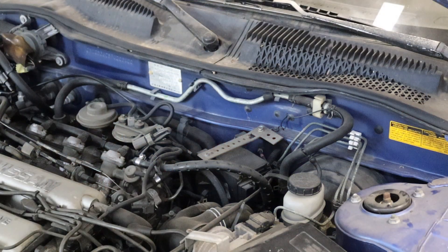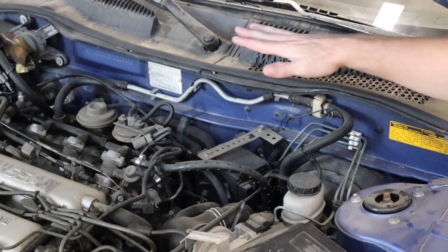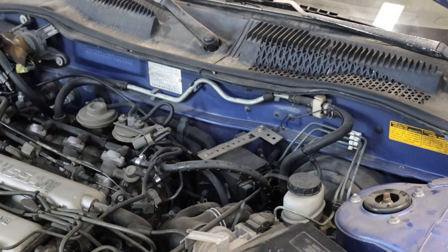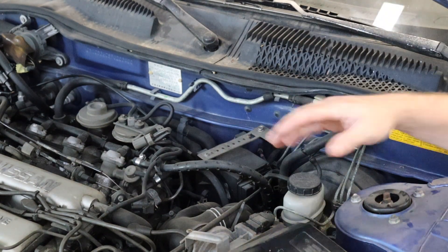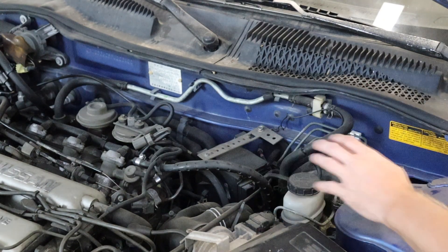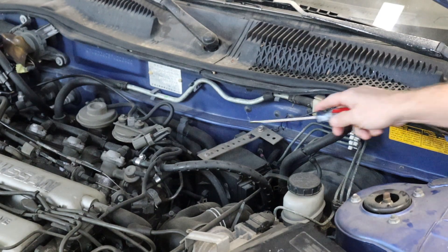Before we jump into under-hood maintenance, we're going to get rid of this aftermarket cruise control system. I'm not a big fan of add-ons like this — it takes up more space in the engine bay and I'm never going to use it, so I'm just going to remove it and unclutter things a bit in here. I've never done one of these, so we'll see how involved this is.